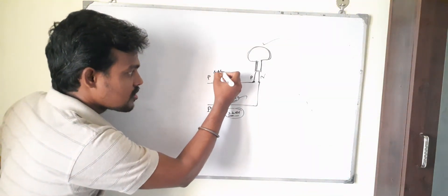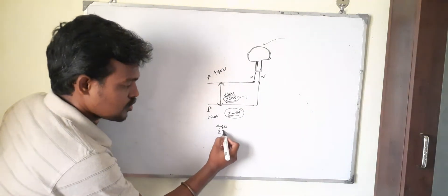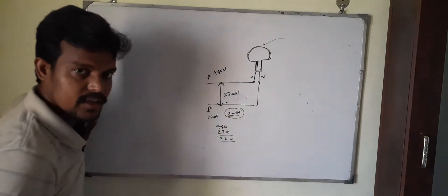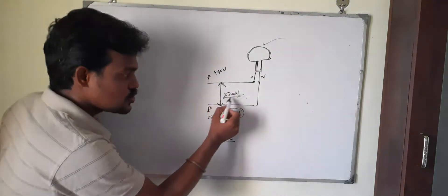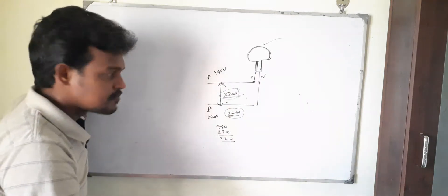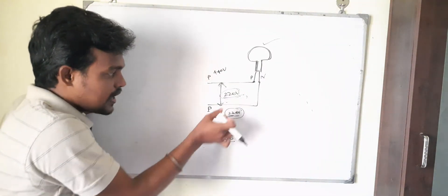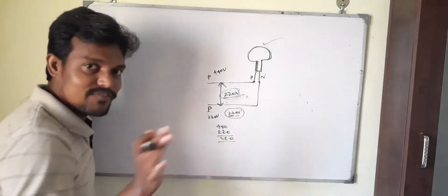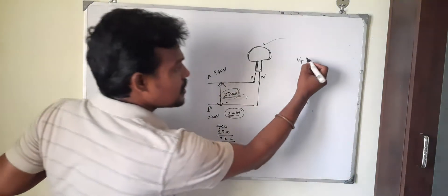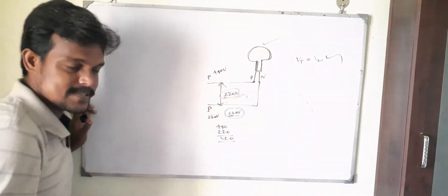Instead of neutral, I am now connecting the other phase. So this end has 440 volts and this end has 220 volts. The difference between these two points is 440 minus 220, which is 220 volts. Wherever there is a potential difference, there will be current flow, and if there is current flow the lamp will glow automatically. So in this condition, the difference between the two points equals the lamp's operating voltage, and the lamp will glow.